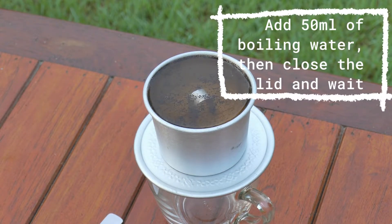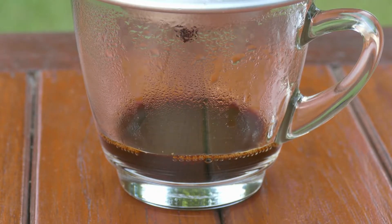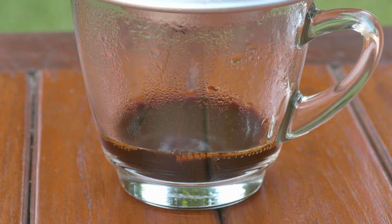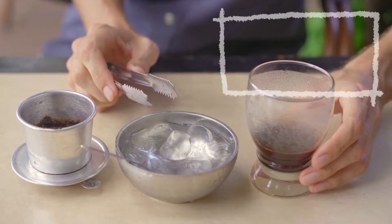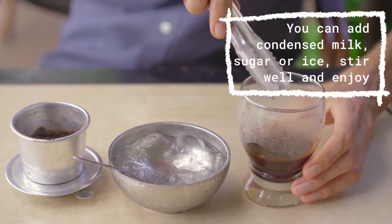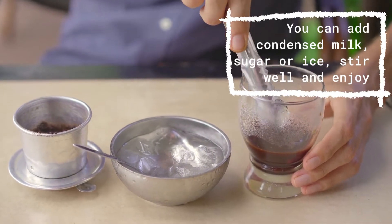Add 50 milliliters of boiling water, then close the lid and wait. About 1 minute later, the coffee will start to drip down the glass. Wait until the phin coffee is almost empty, then press the lid firmly to extract all the remaining coffee. As a result, you will get about 40–45 milliliters of coffee. You can add condensed milk, sugar, or ice, stir well and enjoy.